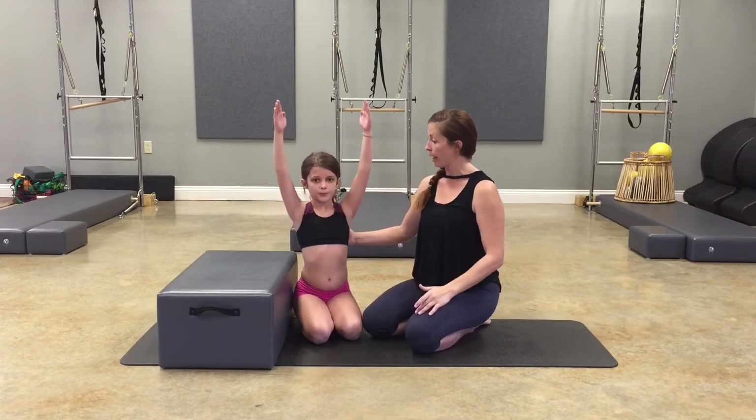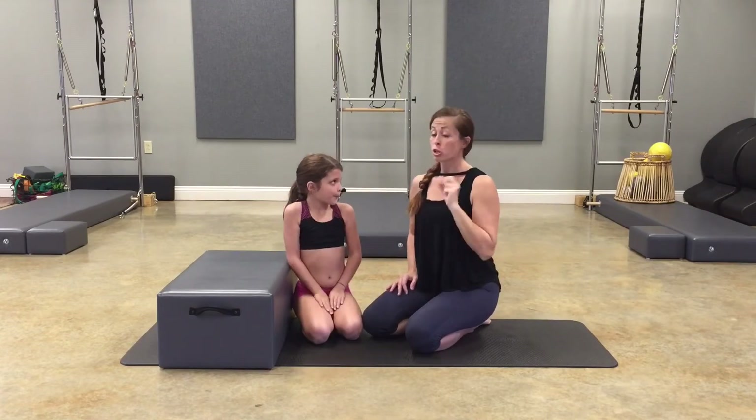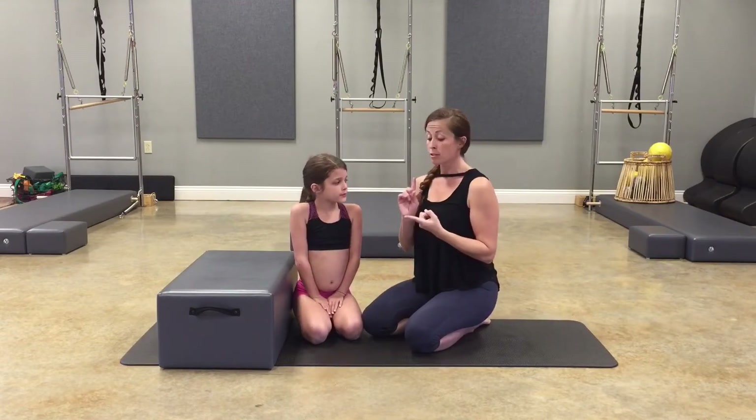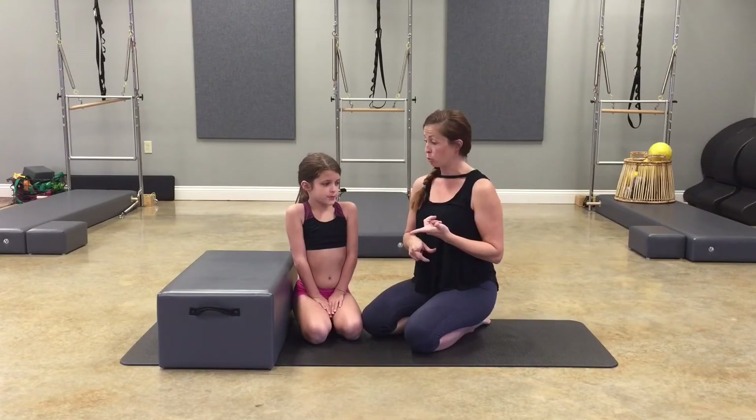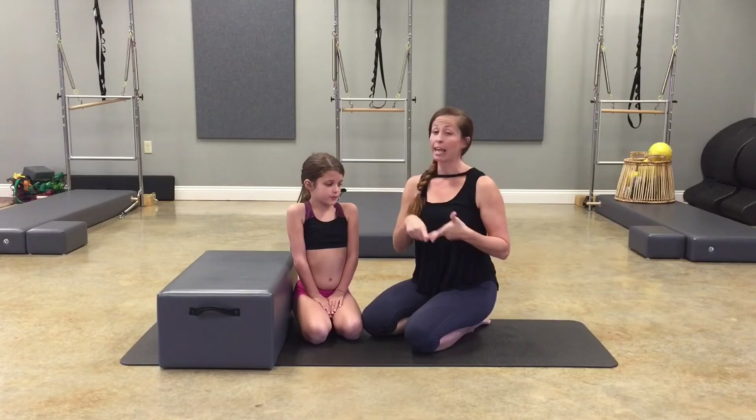Bring your arms up overhead and bring them down. You need a lot of mobility in your shoulders to do a back bend. There are two ways we're going to do this: the first is going to be to mobilize your shoulders, and the second is going to be to strengthen her shoulders in her mobilization.